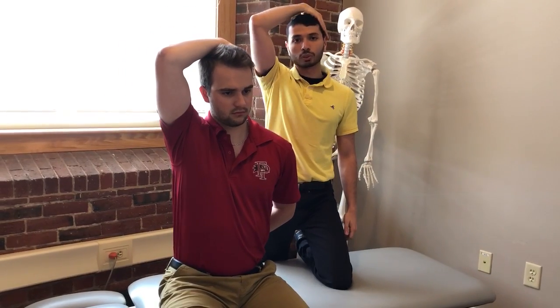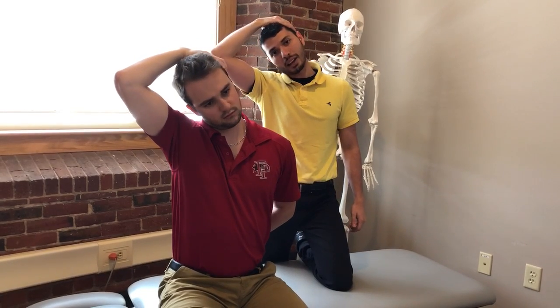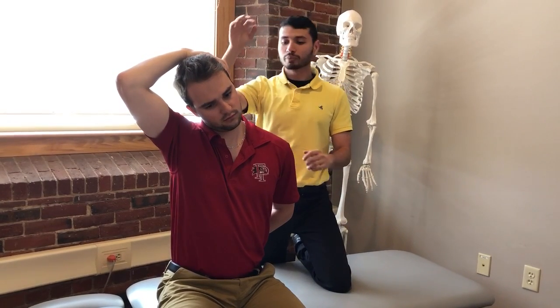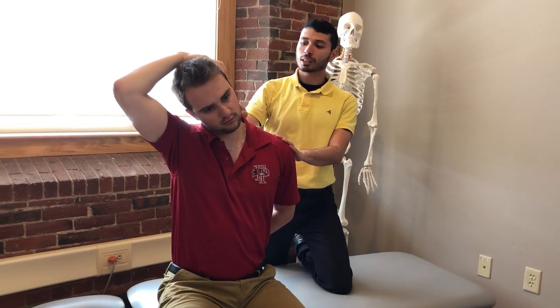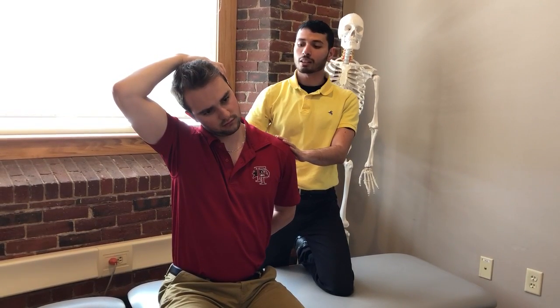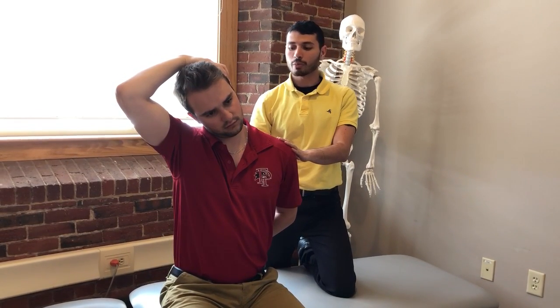He's going to use his arm to side bend his head towards that arm and just give it slight pressure, so that he can feel a stretch right around this area in the back of his neck and his upper back slightly.